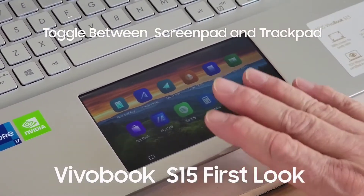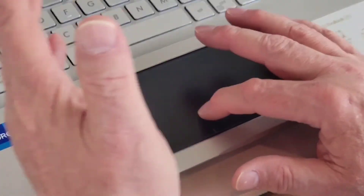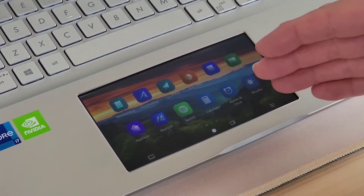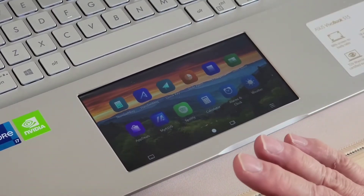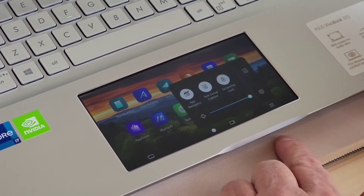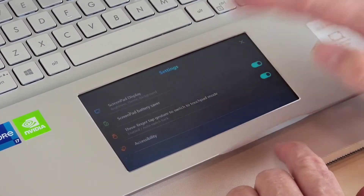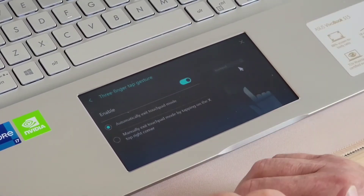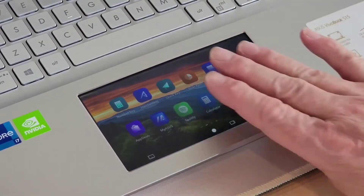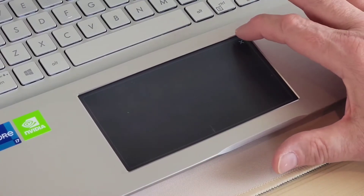There are three ways to change the function from ScreenPad to trackpad. The first is a three-finger tap — lightly tap the screen and you get a trackpad you can use like any normal computer. When you release it two seconds later, it goes back to ScreenPad mode. If you don't like that, on the ScreenPad in the lower right-hand corner is the control button — click that, click the settings gear, go to three-finger tap gesture, and change it from automatically to manually exit. Now when you give it the three-finger tap, you have a trackpad that stays until you hit the X button.